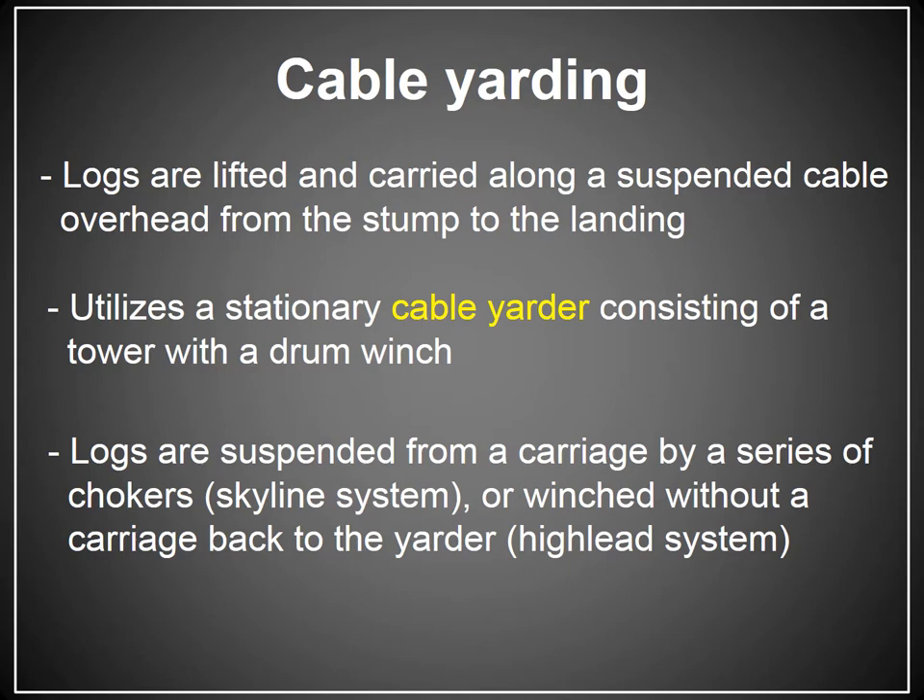Cable yarding is a system in which the trees are cut in the woods and the logs are lifted and carried along a suspended cable overhead from the stump to the landing. It utilizes a stationary machine, the cable yarder, that consists of a tower with a drum winch. This system is typically used in areas like the Pacific Northwest where there is steep ground, and it's becoming more common here in the southern Appalachians, where the U.S. Forest Service is setting up operations on steeper terrain.